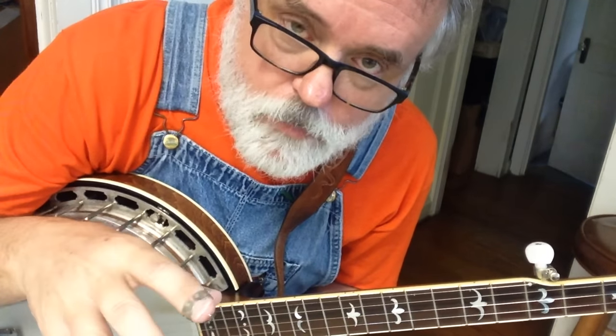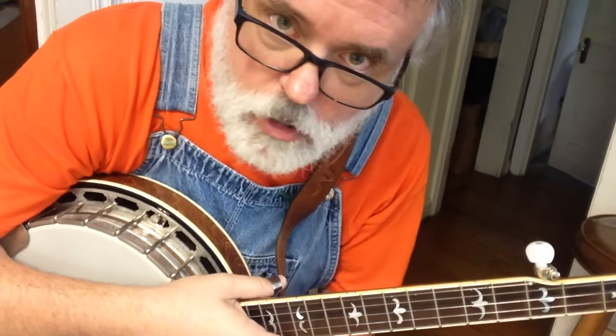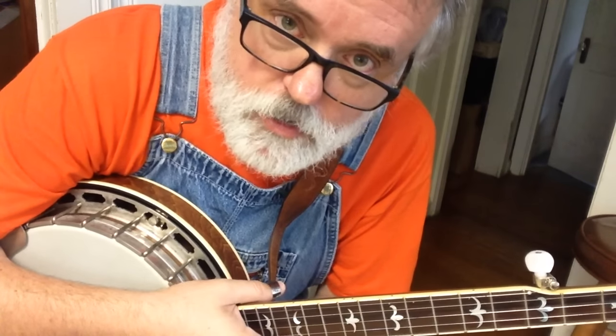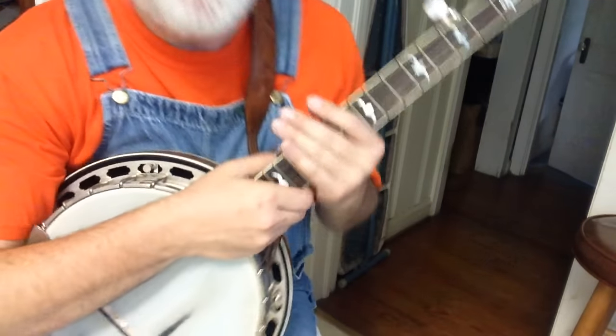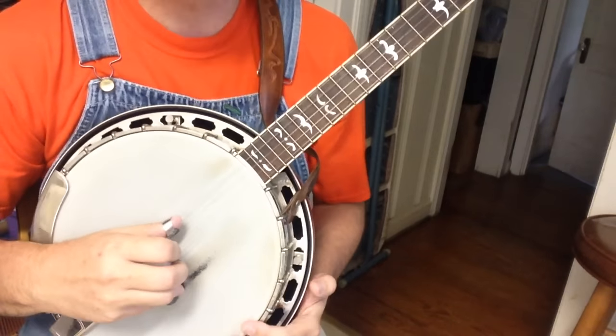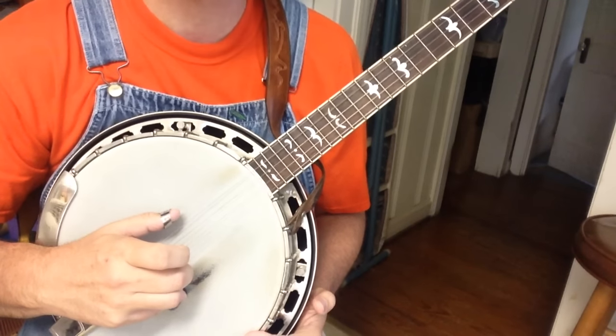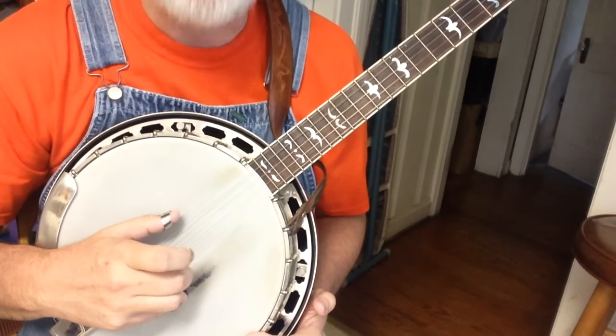Today's lesson won't be super long because I want you to have just a little bit of information to work with. I want you to get it good and clean and smooth before you advance to phase three. So the rolls that we practiced — we practiced a pinch pattern. It's just a three pinch, a third string, and then a pinch on the top and bottom with your thumb and middle finger.